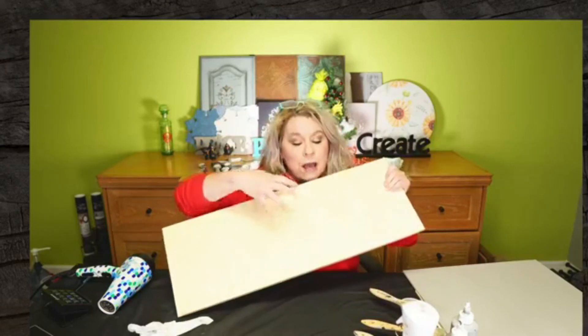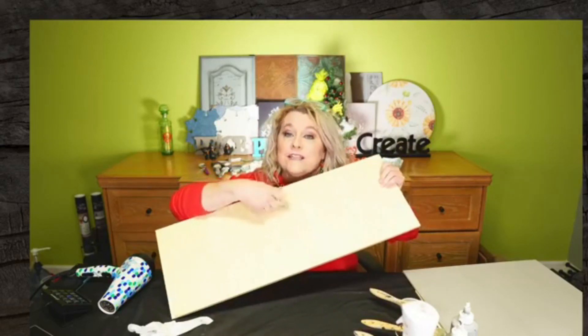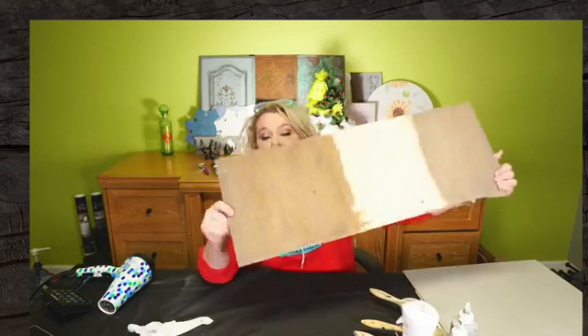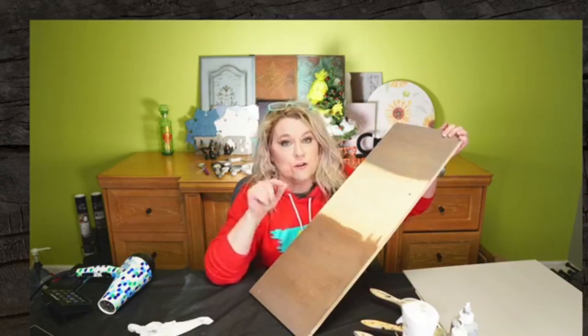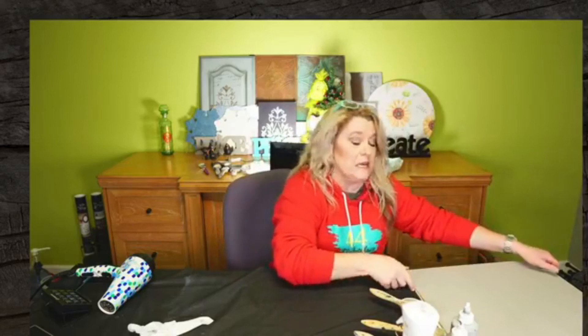So if you have a board like this and you've sanded it back, it's pretty easy to get a wood grain look because this board actually has a wood grain. We're going to talk about how to do that using some Dixie Belle products. I do a lot of cabinets, beams in the ceiling, and things like that. So today we're going to talk about creating a wood grain where there really isn't wood.